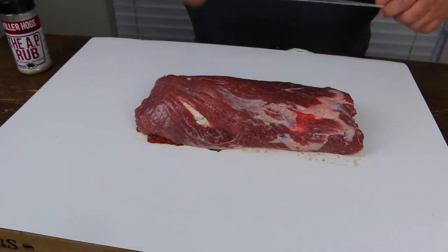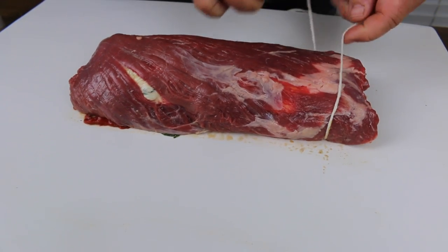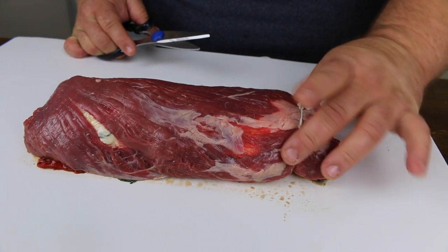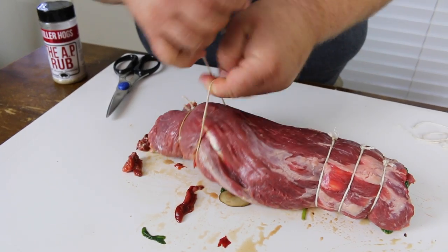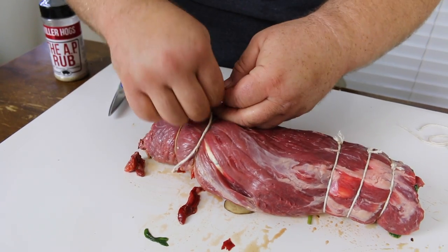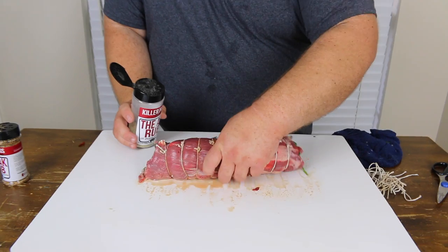The next step, we're going to get this flank steak tied up with some butcher twine. I'm just going to start out towards the end and make some simple knots on top of the flank steak. Trim the excess off because we're using this twine to really help it keep its shape as we grill it. I like to move down to the opposite end after I get two or three knots going, just to help from squeezing the ingredients out the other end. Work your way down to the middle. Now we have the flank steak tied. We want to get some more seasoning on the outside.